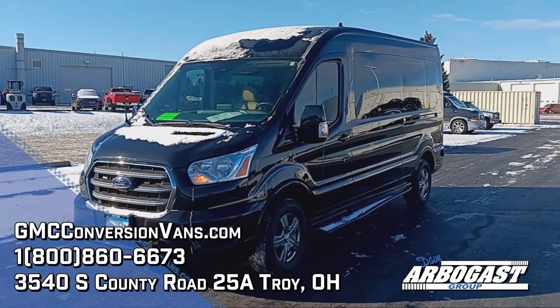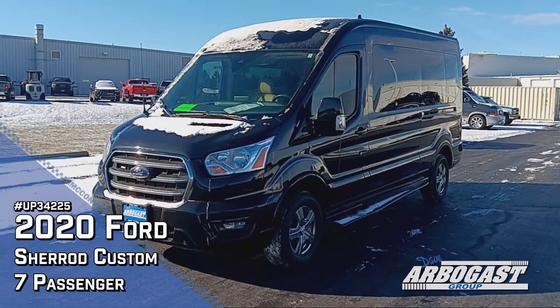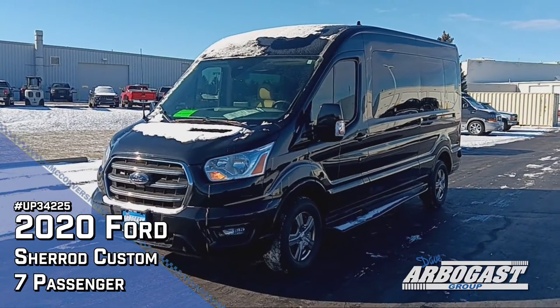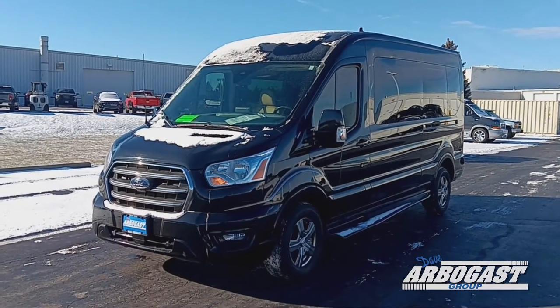Good afternoon, this is Garrett with Dave Arbogast Conversion Vans, and today we're going to be taking a look at a 2020 high roof Ford Transit. This is a factory high roof built by Sherrod Custom Conversions.